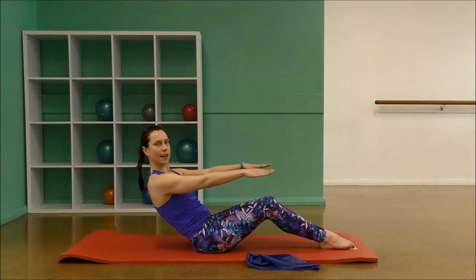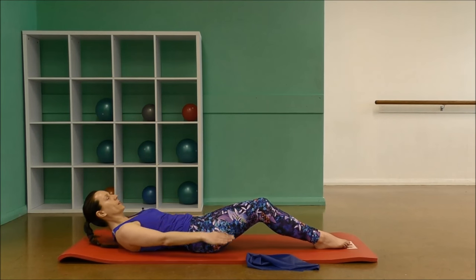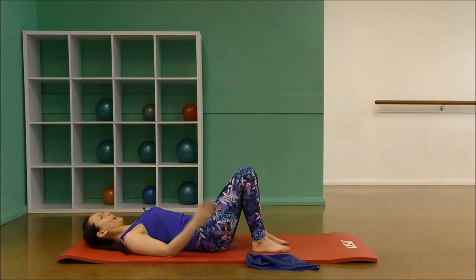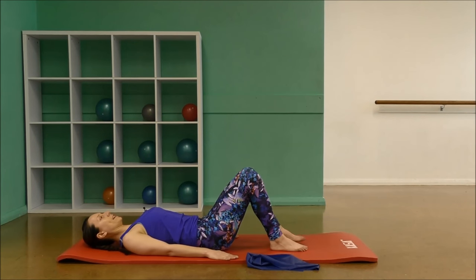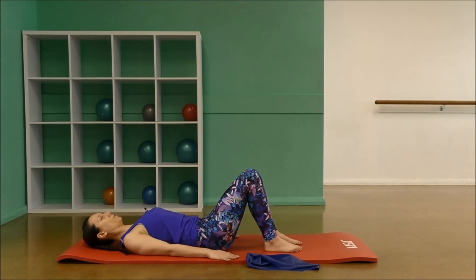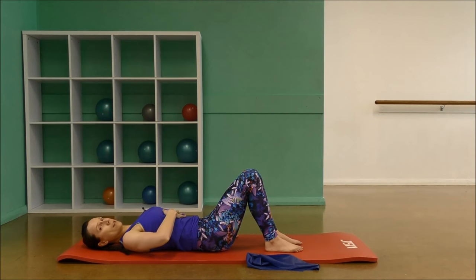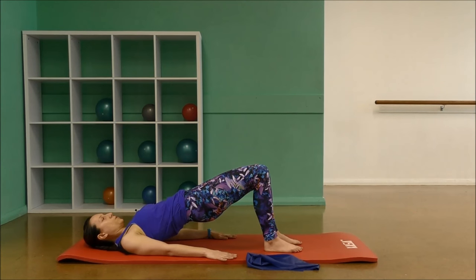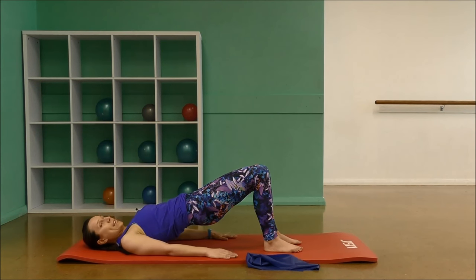Let's bring ourselves down to the floor now, nice and slow. Let's do a few bridges. Bringing the hands down beside the hips. Feet are hip distance apart. Open out through your shoulders. Take a deep breath in. Settle down through the ribs and draw the belly in. Squeeze your glutes, your butt muscles and let's come up into a bridge. Push the weight forward. The hips are reaching towards the knees.